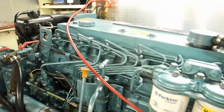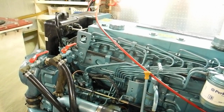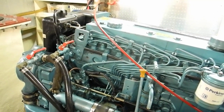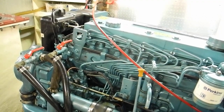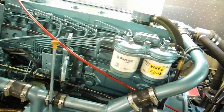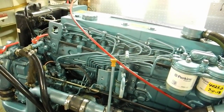Well done. You said the starboard engine? Starboard engine, all clear. This low oil pressure buzzer.